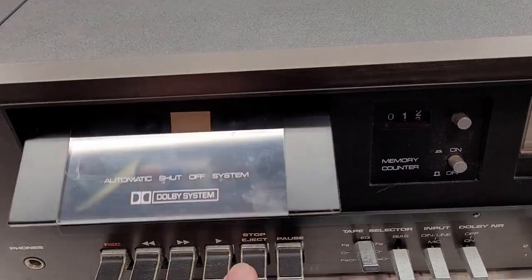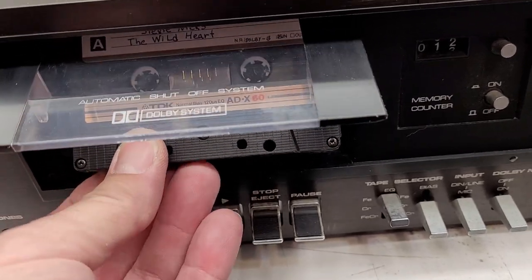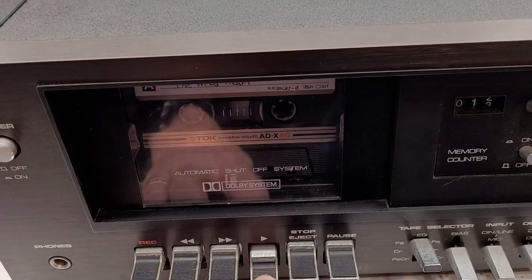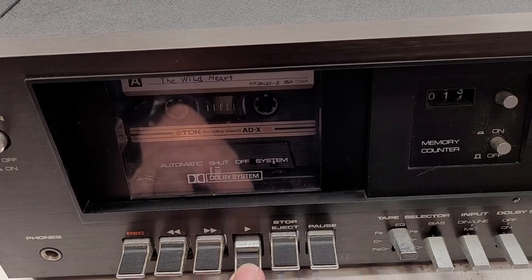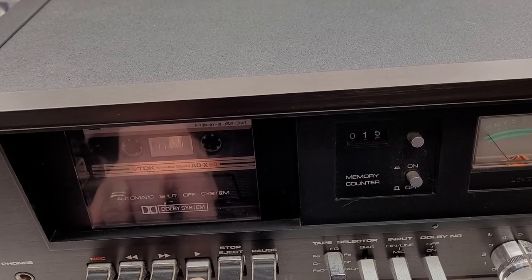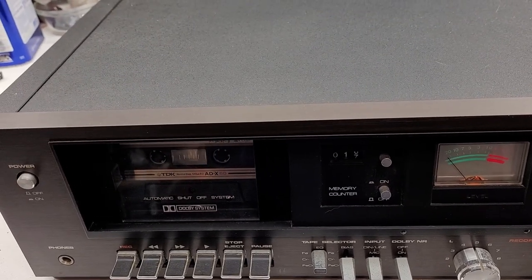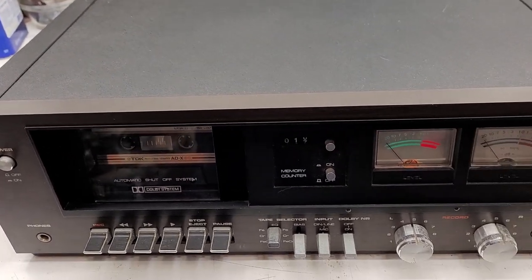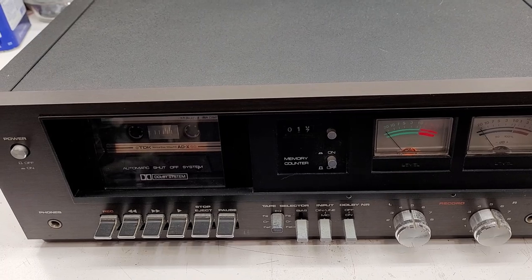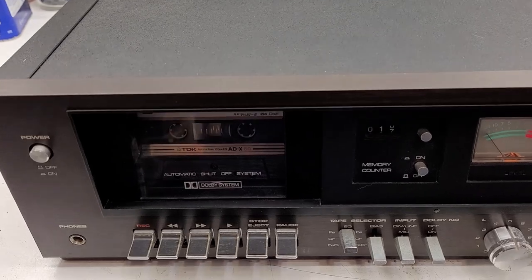Let's go ahead and pop a tape into it and see if it actually plays. It doesn't sound good, but I noticed when I first start playing it sounds really good — so it sounds like the azimuth is changing. The tape is actually being drawn across the head at a different angle. Let's take a quick look at the cleanliness of the capstan and the pinch roller.